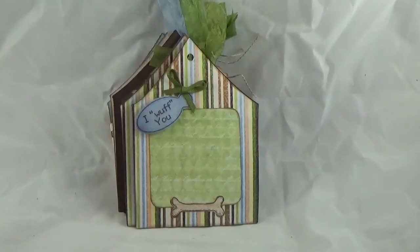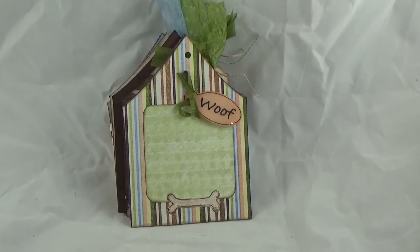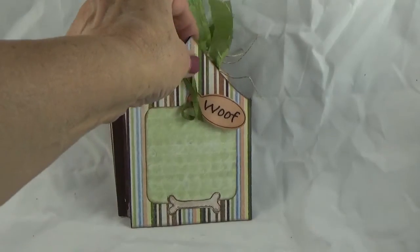On the next page I used a little 3D lacquer so that the 'I Woof You' shows up like it was on a dog's collar. I also stamped a little dog bone at the bottom so that you could write in information about the picture that can be placed on the green paper. The next page has 'Woof' and once again this little tag has 3D lacquer on it. I stamped a little bone on the bottom and left a place for a photo on this doghouse page.